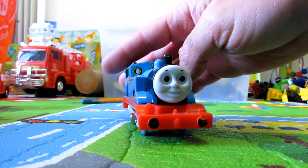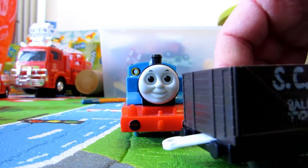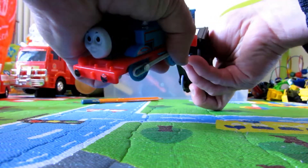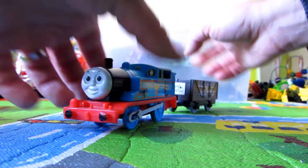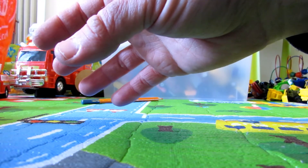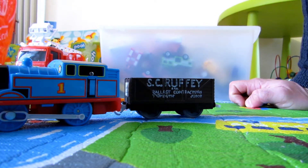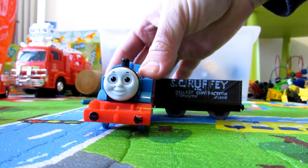It looks great and you can add lots of accessories and stuff to it. It's just great. So this is it — Thomas the Engine. Bye bye!